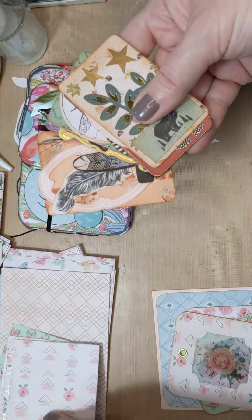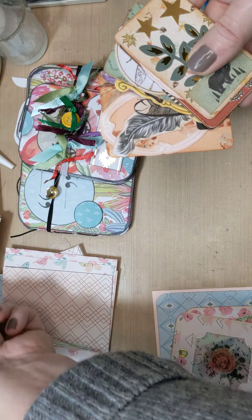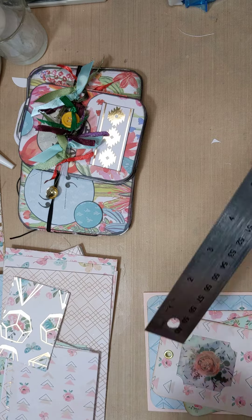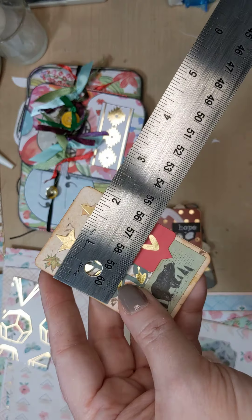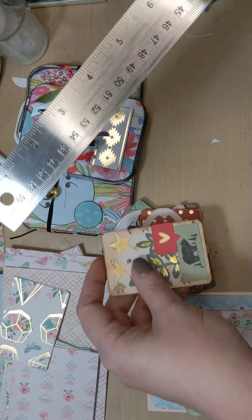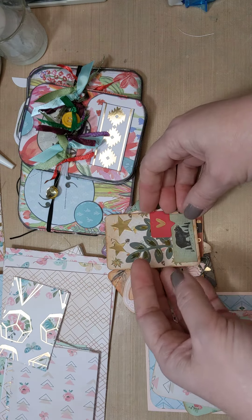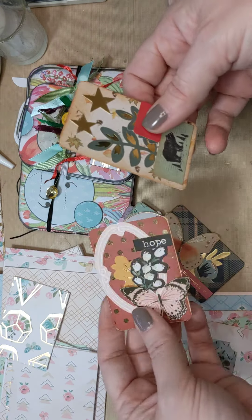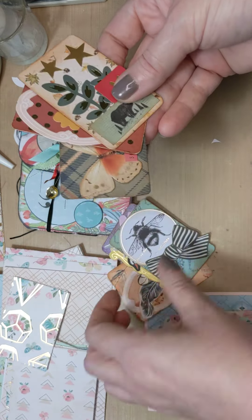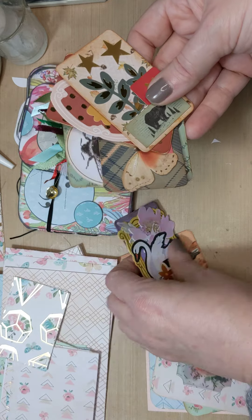You can use your sentiment stamps, journaling stamps, whatever you have. A lot of these paper pads - like I said before - have little cutouts you can use, they'll have trims and things like that. This is the desert one which is really pretty cool. So yeah, a couple of different things that you can make.